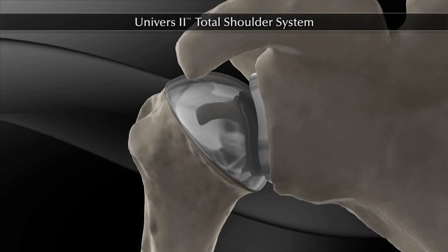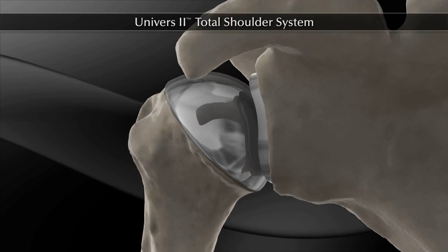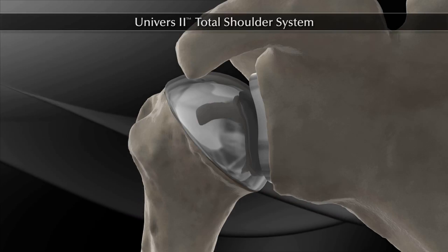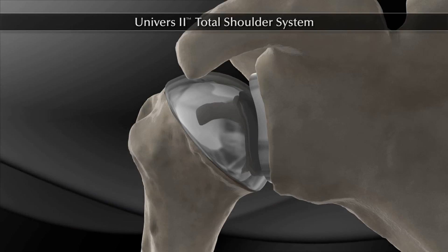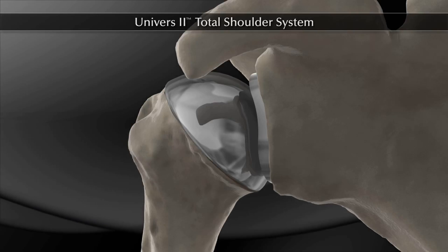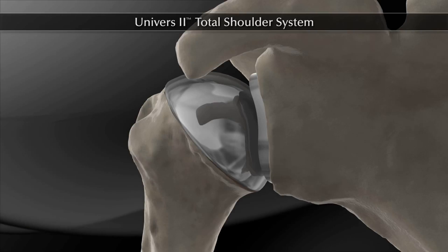The shoulder is reduced and wound closure is performed per the surgeon's protocol. For further information on the Universe 2 Total Shoulder System and the Arthrax Surgical Skills Education Programs, contact your Arthrax representative.